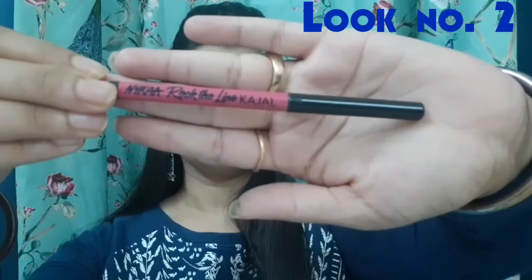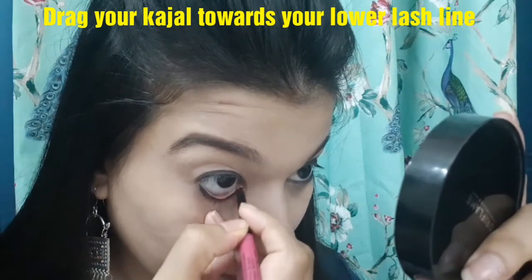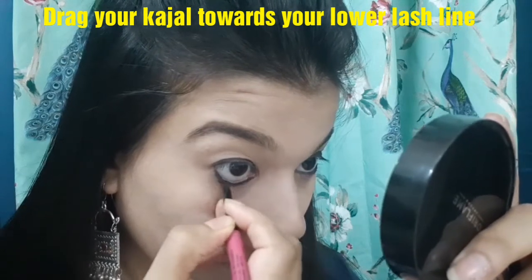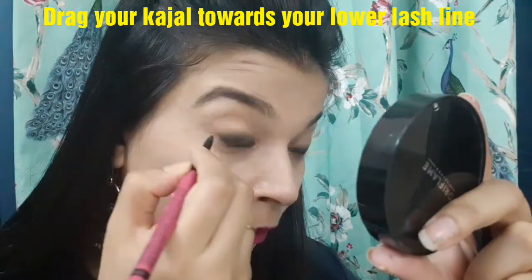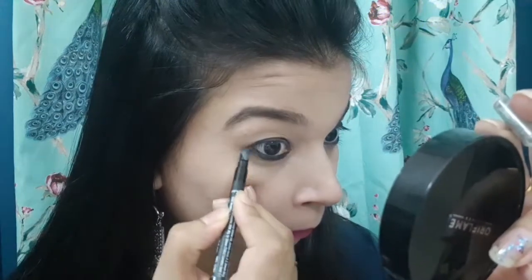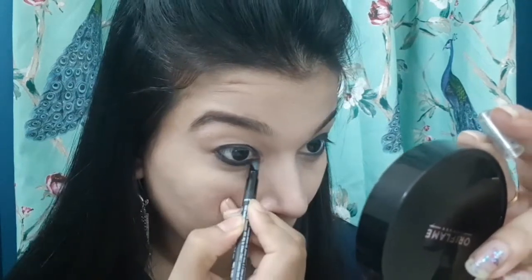For the next look, I am using the kajal from Nika. I need to draw a thick line on my waterline, dragging the kajal towards my lash line gently. Then I am going to smudge my kajal with the help of a smudger. Always try to use a kajal that is very soft and powdery in texture so that you can easily blend it out.